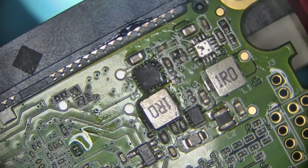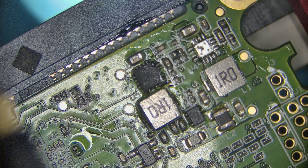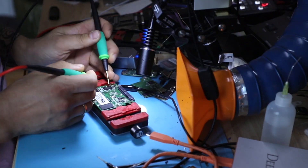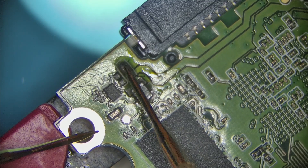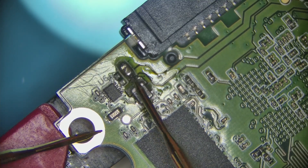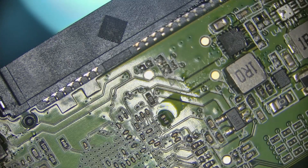Okay, that's done. No more beep. Perfect. That's taken care of.